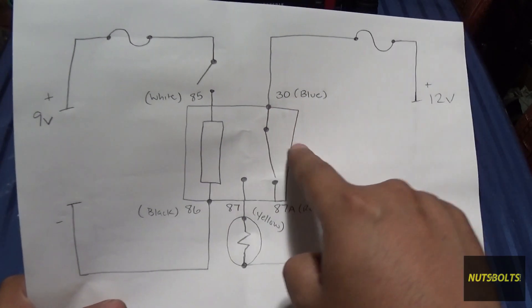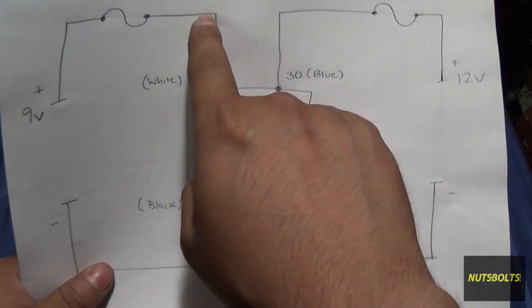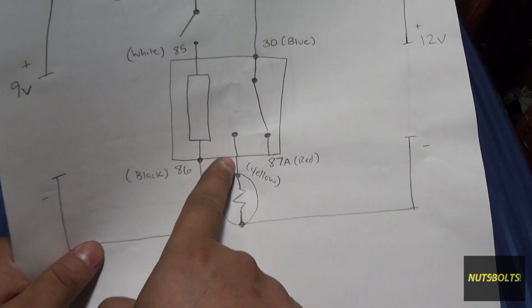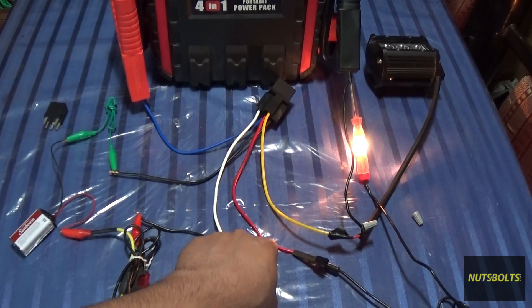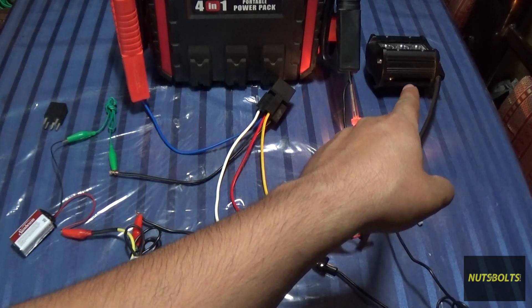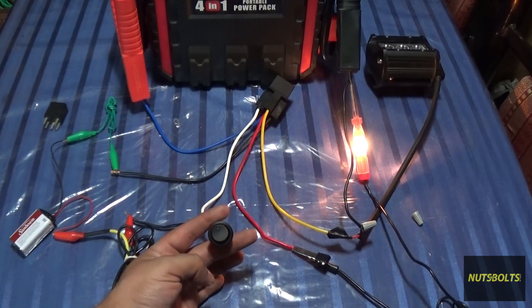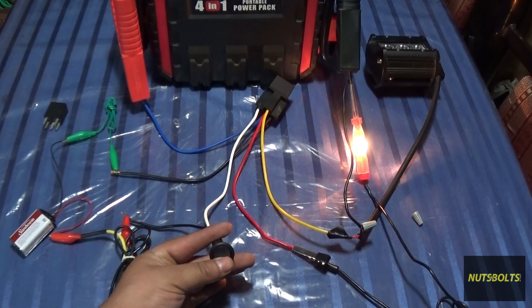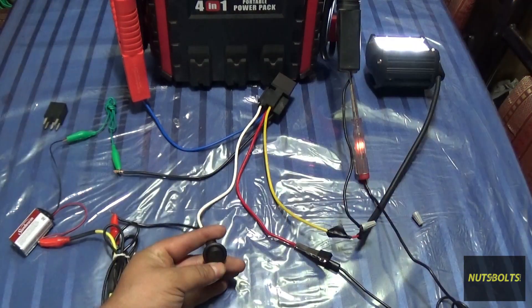On the 12-volt side, it's going through the fuse inside the box, then into pin 30. When the switch is off, current goes to 87a — the red wire — but that's not going anywhere because we only want the light to turn on when you hit the switch. Once you energize the switch side of the circuit, the contact closes on the other leg and current flows out of pin 87, which is the yellow wire, through the load, and back to ground.